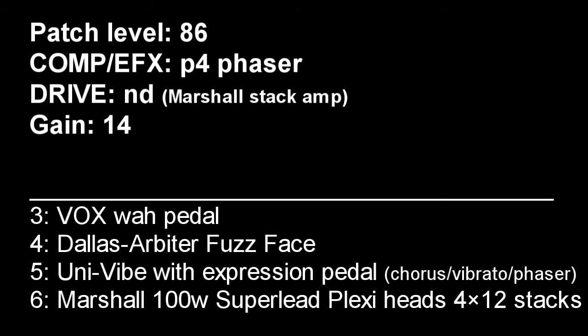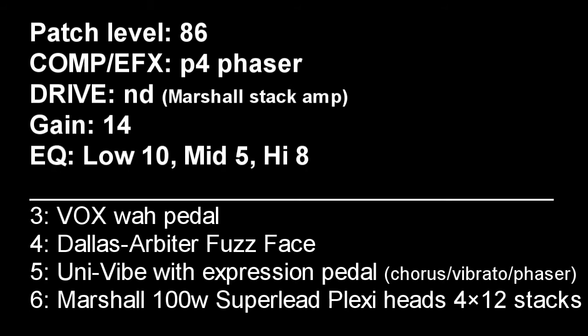I also read about his equalizer settings. I set these at low 10, mid 5, and high 8. I set the ZNR amp off, which means no noise reduction.